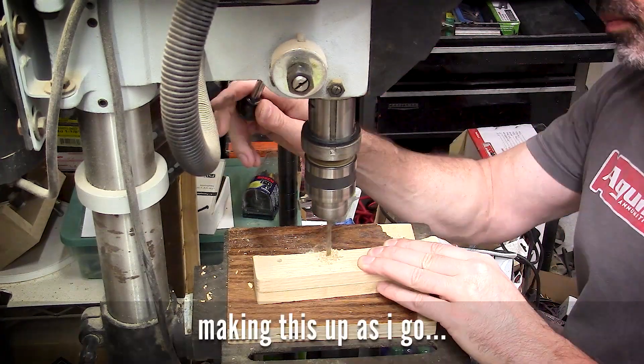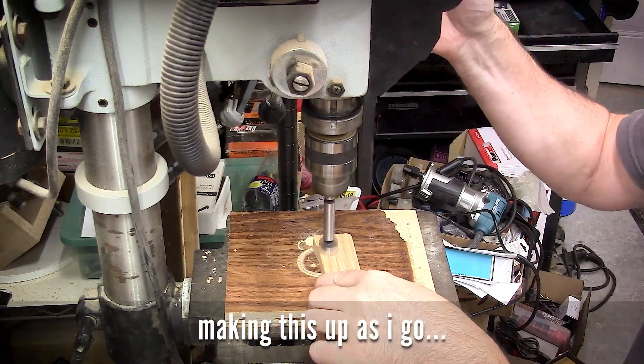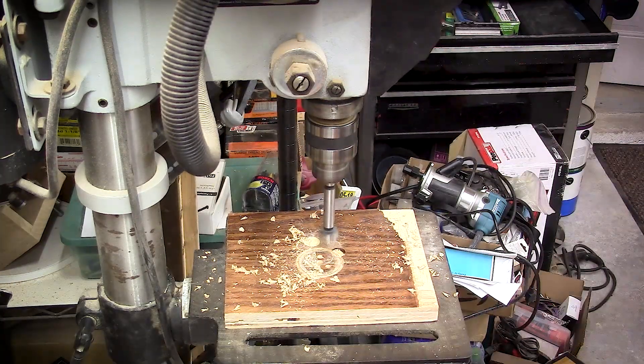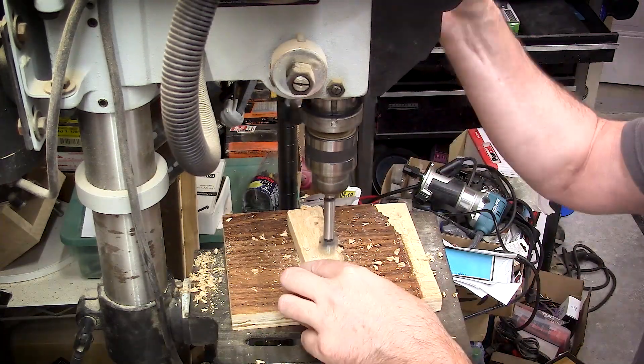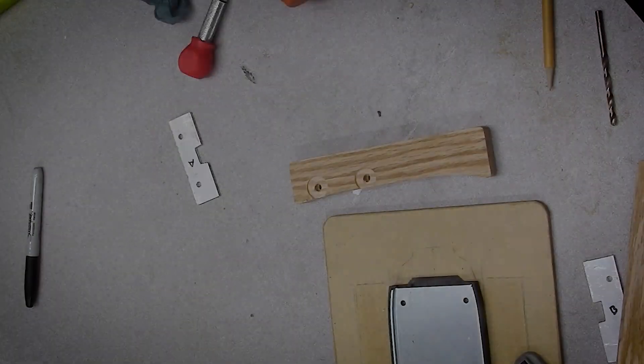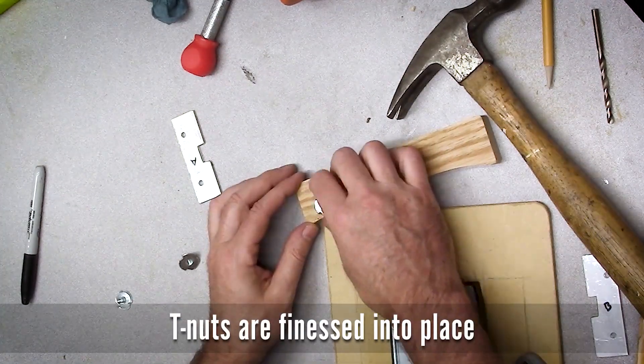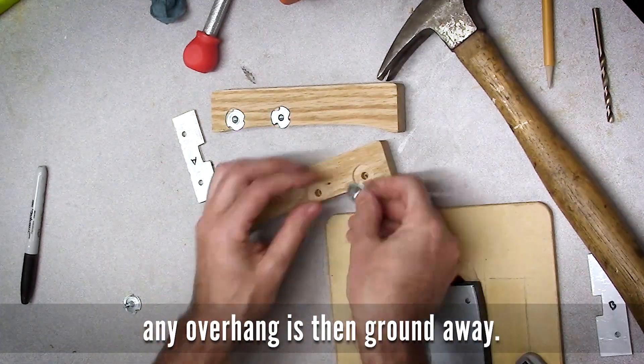Now I'm getting the rough drilling done to install some T-nuts that I'll use to mount my mounting brackets. When the T-nuts overhang the wood a little bit, I go ahead and grind that back before assembly.